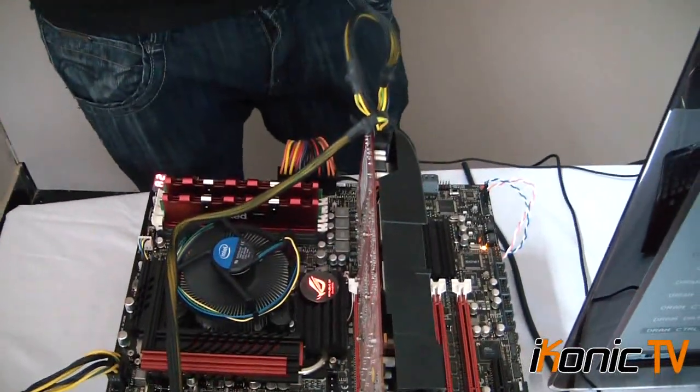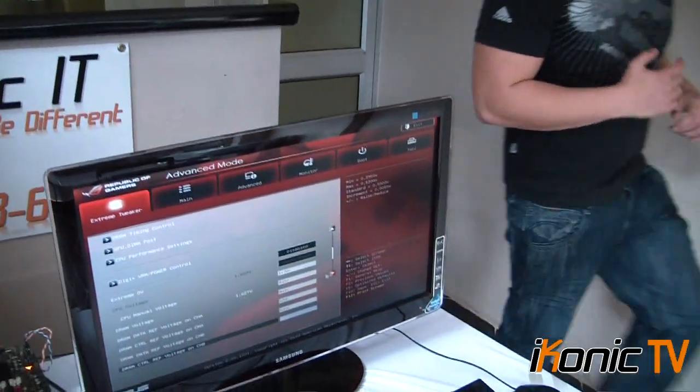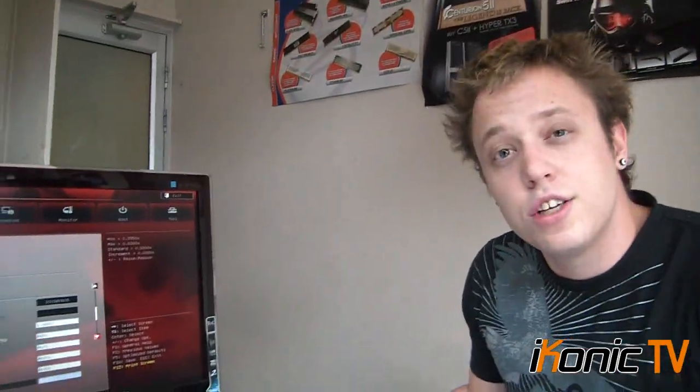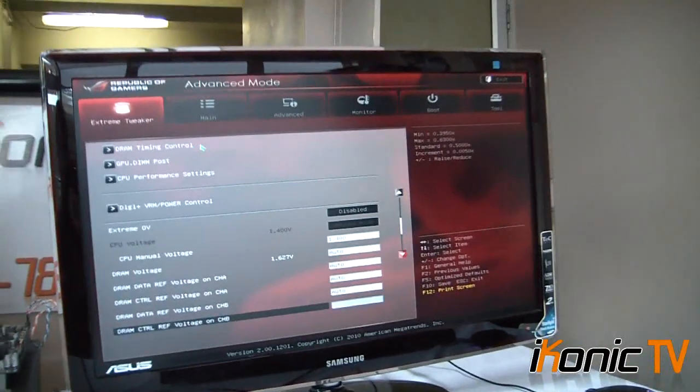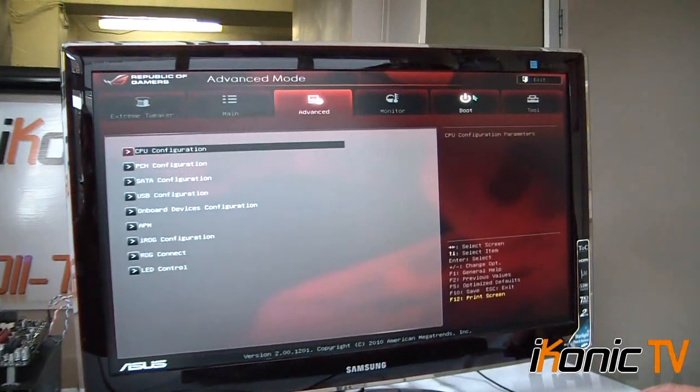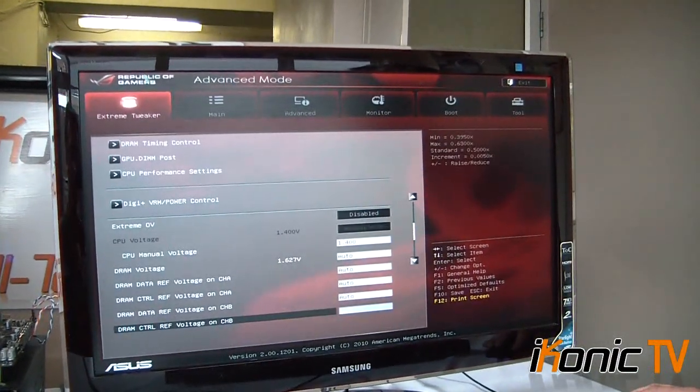Let's have a look at the overclocking. We've decided to put the stock cooler in here, because a lot of people buy these boards and forget to buy an aftermarket cooler but still want to do a bit of overclocking. You'll be surprised — even with a stock cooler, with a powerful board like this and an unlocked CPU, you can push this board to the limit. We're now in the new BIOS. The new BIOS is completely different — you can actually use the mouse with it. It's a GUI-based BIOS. It has all the standard features but in a graphical interface, very good looking, with the whole ROG branding on the top left.